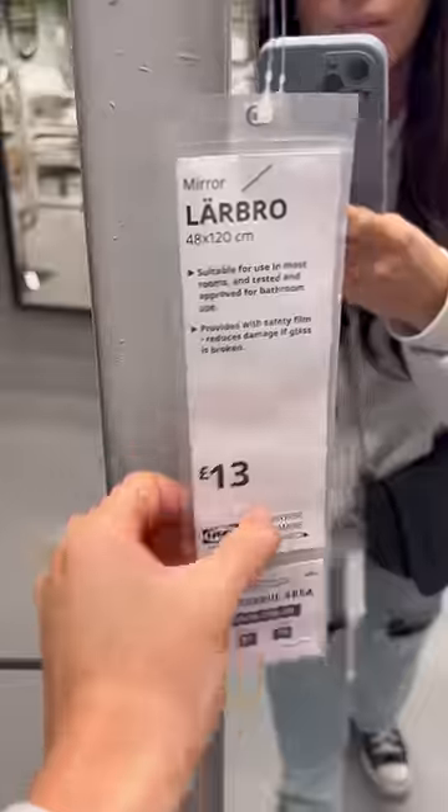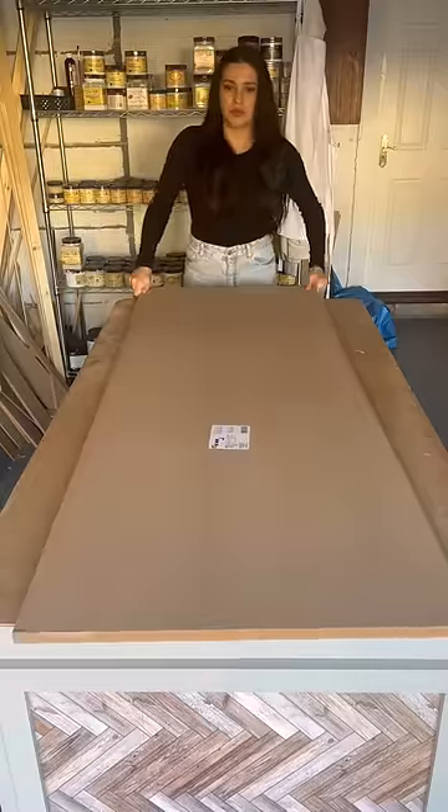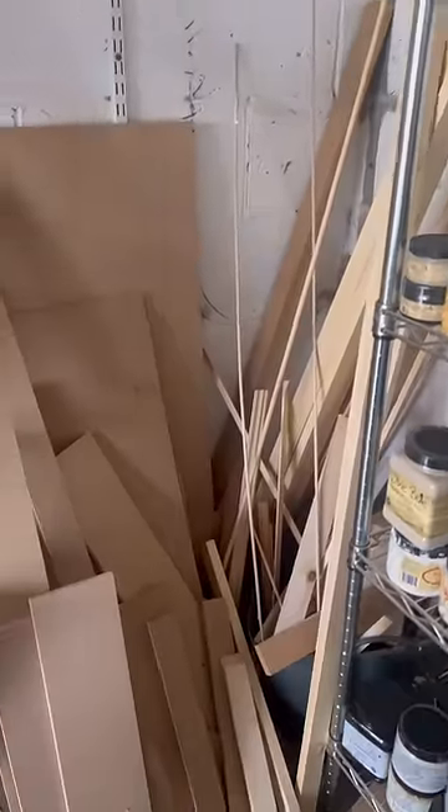Holy moly, this is the coolest Ikea hack. I went to Ikea and got a Larbro mirror and glued it to the center of an 8mm thick sheet of MDF.